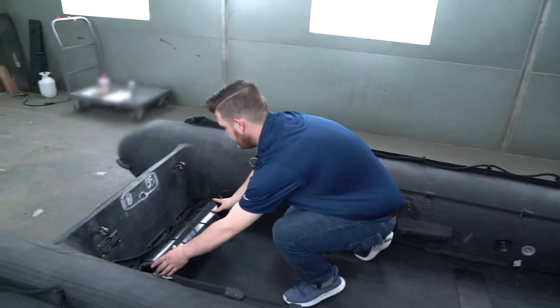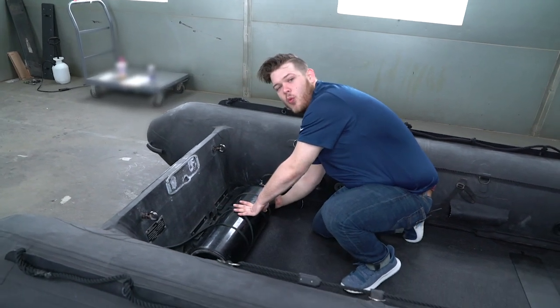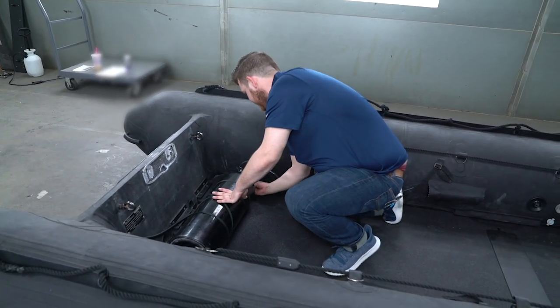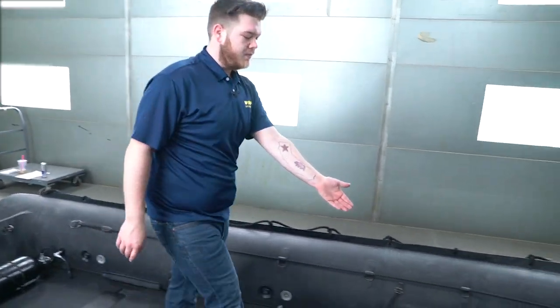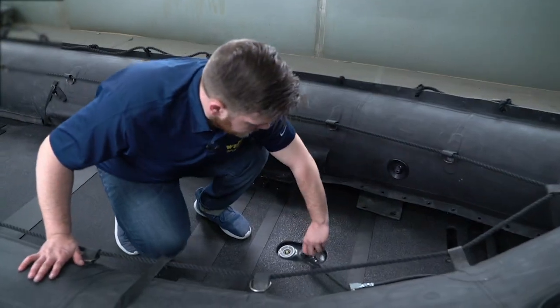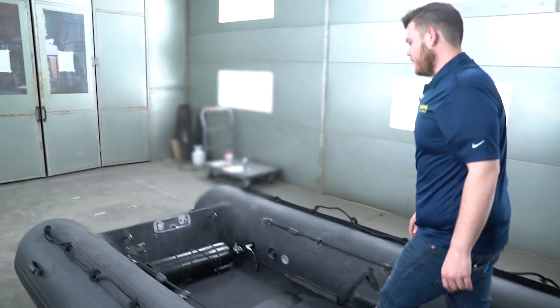Come back to the inflation cylinder and turn the valve one turn open. Once the boat begins to purge, turn off the keel hose valve and then go back and turn off your inflation cylinder.